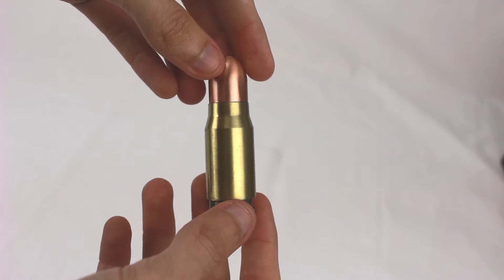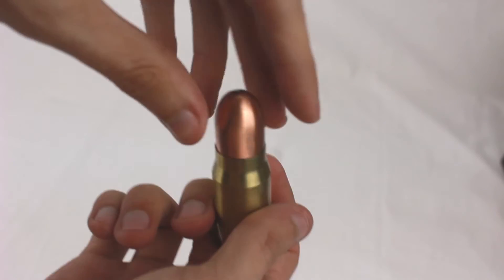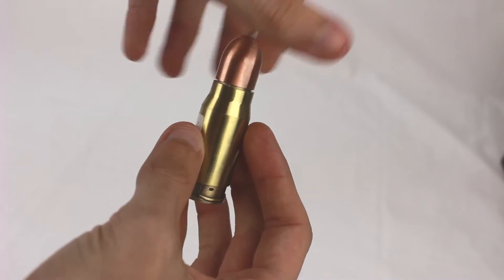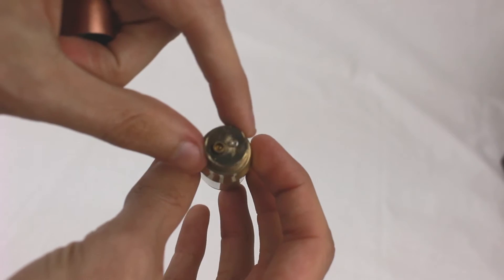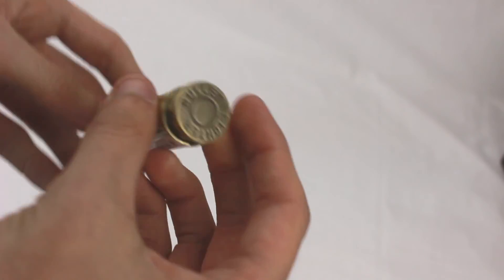This is our rounded bullet butane torch lighter. At the top of the bullet, hidden away, you just twist off the cap and you've got the refuel valve and adjustment screw. You can put that cap back on as well.